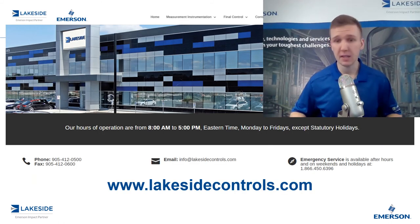Should you have any questions about DP level transmitters or any of our other products, please reach out to us at www.lakesidecontrols.com. Thanks for joining.